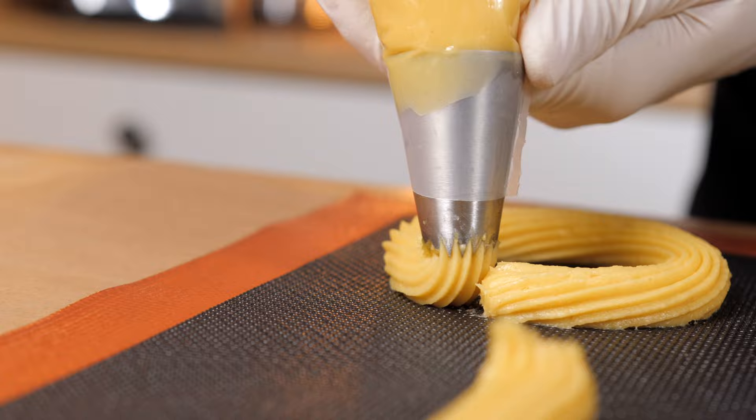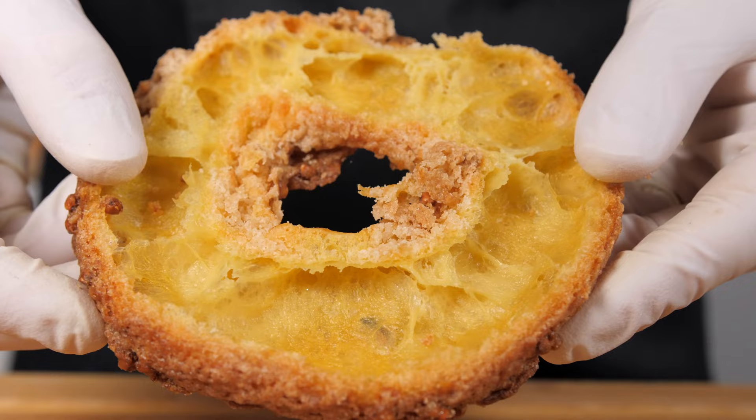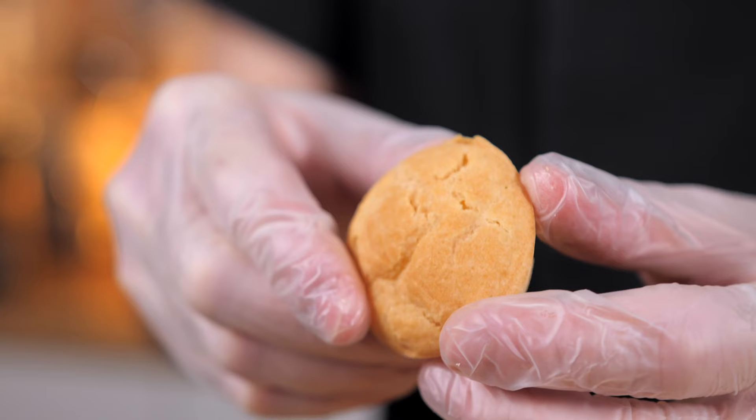The biggest challenge with gluten-free baking is to get the same texture and structure as the original version. I've tried many times, again and again, until I finally got it right. In this course,